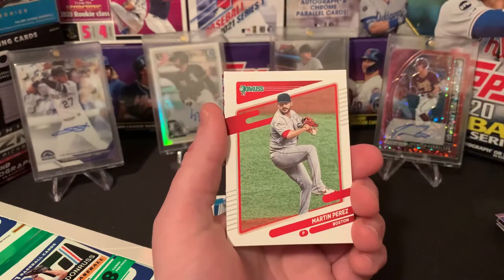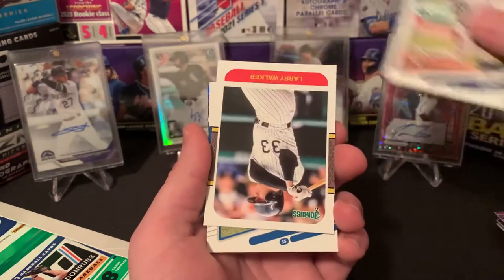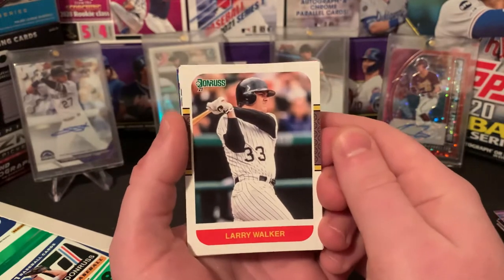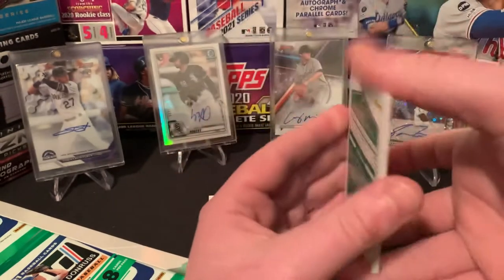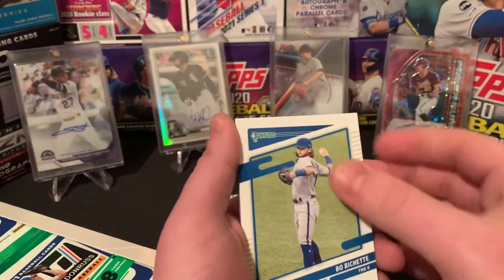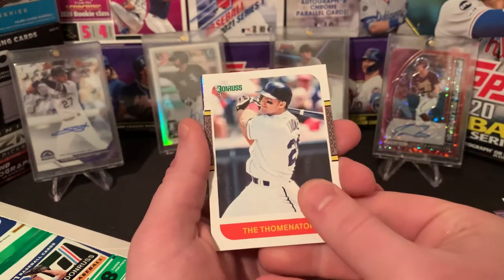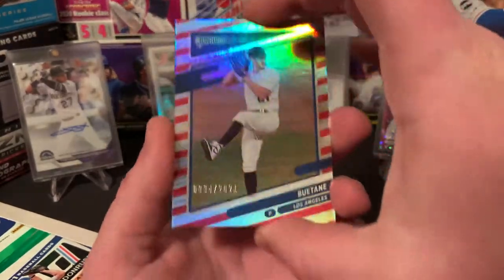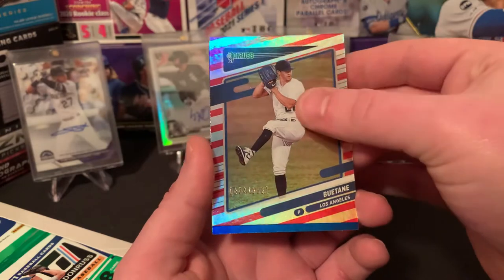We got an Ian Happ, Martin Perez base, Luke Voigt, Larry Walker — for sure will take that for the Rockies PC. As you guys know, obviously Panini does not have the rights to trademarking and stuff with Major League Baseball, so there are no logos or anything, but still cool cards. We're going to have a Boba Shett second year. I like that one a lot. The Tominator — Jim Tomey, it's a name variation, obviously. Butane out of 2021. Really cool card right there. Obviously Walker Buehler — he is another one in that Dodgers staff, so keep an eye on them.